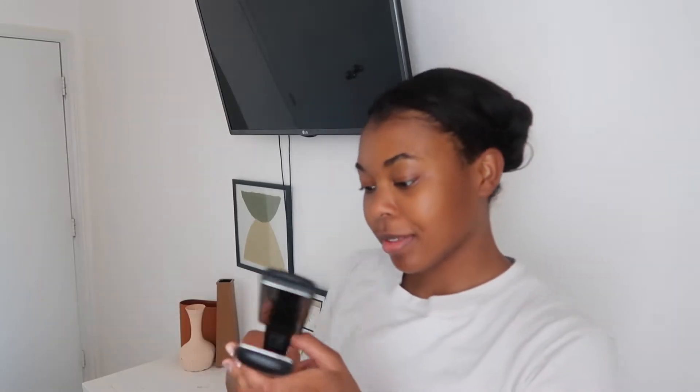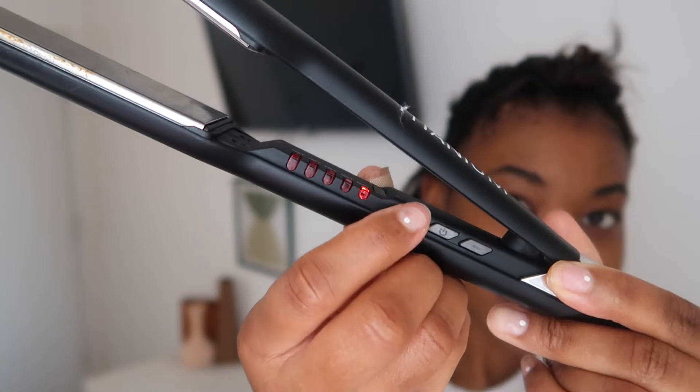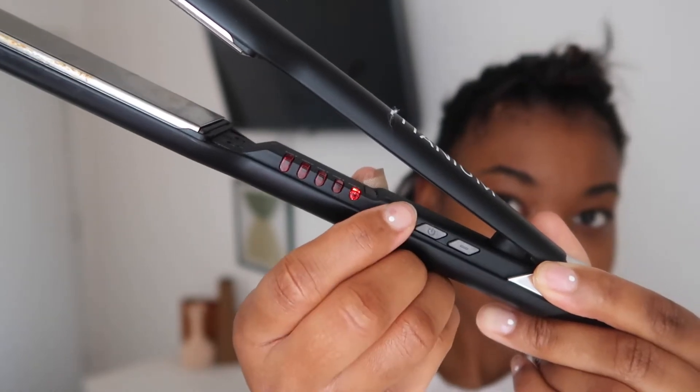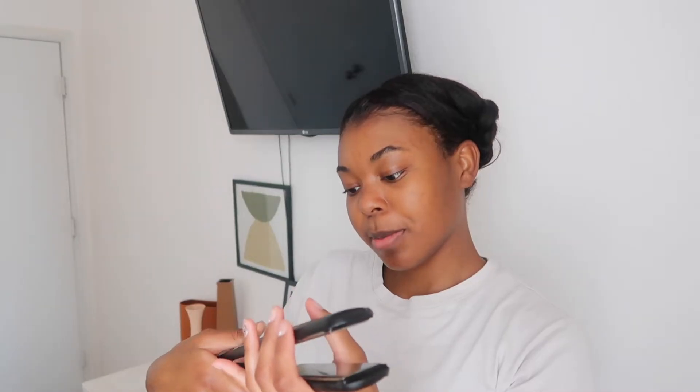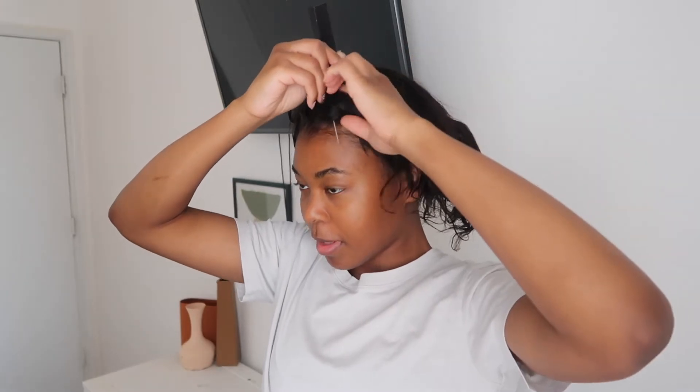It is the next day and my hair is completely dry. Now all I need to do is straighten it. I am going to be using the BaByliss Pro Titanium straightener. It works pretty well and it goes up to 450 degrees, but I only put it on 300 degrees. Since I have fringe bangs, I am going to part them and put them away so that I don't end up cutting them with the rest of my hair.